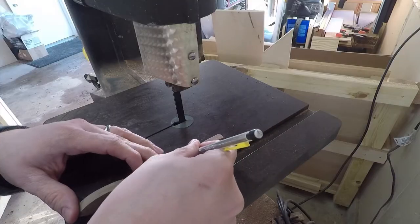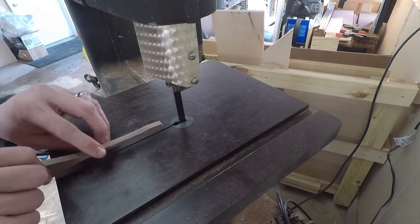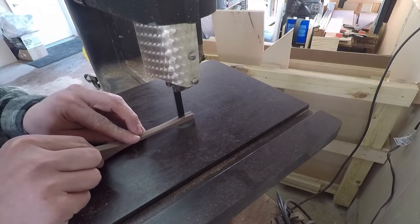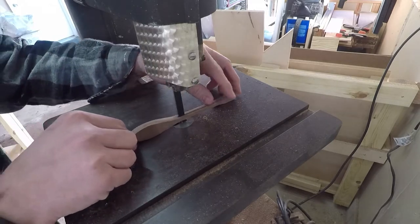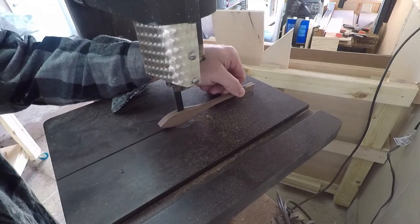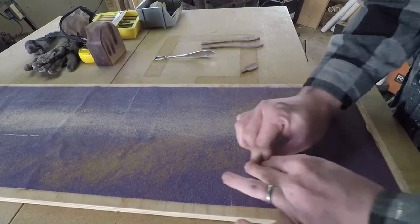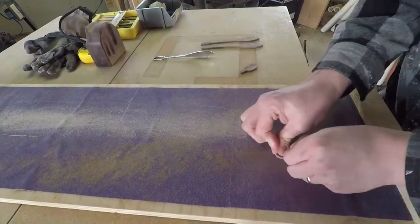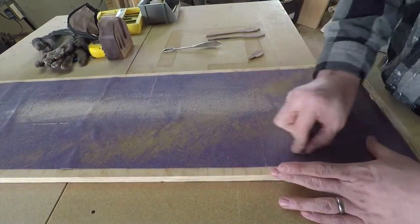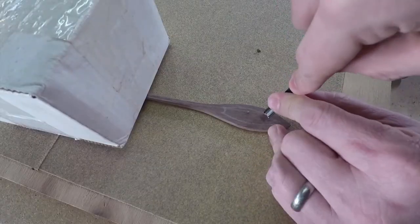I realized it was a little bit too fat, like me, and decided to cut it in half. Then I had to get rid of the bandsaw marks on the head and on the body, so I used a big block of wood with sandpaper on it and sanded them off.